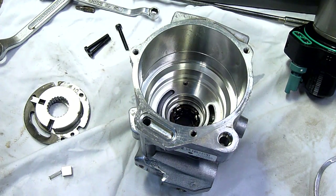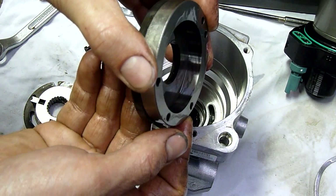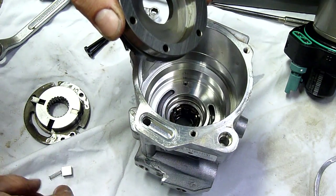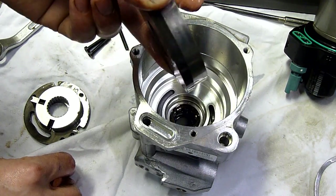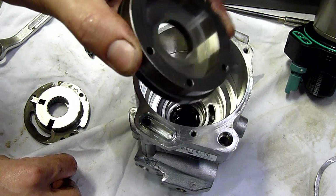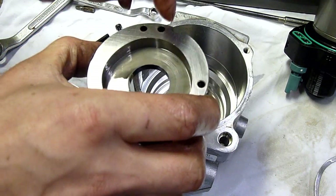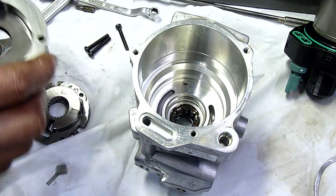One can only guess that it's off this inside surface here — you can't even see it. It's rough, almost like the vanes were chattering their way around it. Everything else on it is nice and smooth but it's got these weird ripples, almost like the vanes were stuttering and chattering over the surface.